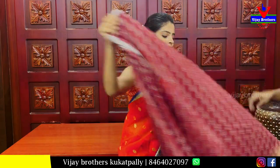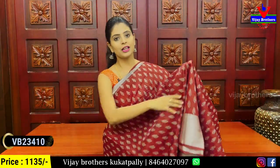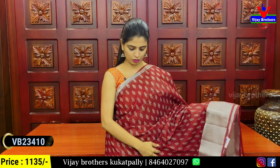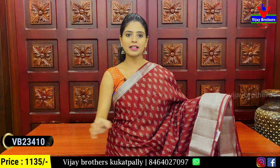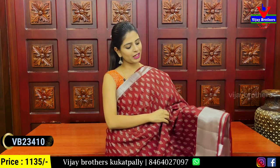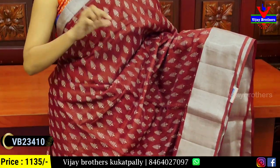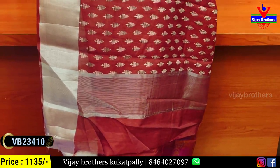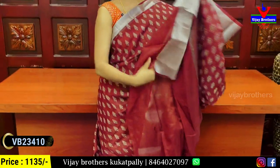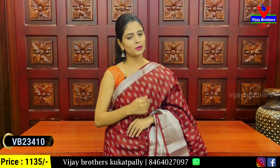The next pattern is the same but the print pattern is different. Both sides are different — we have a silver cutty pattern with diamond prints all over. We also have different prints including a floral pattern and a running pattern with silver cutty, along with a contrast blouse. The price is the same: ₹1,135.